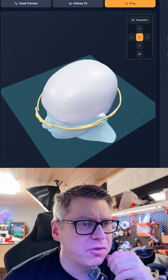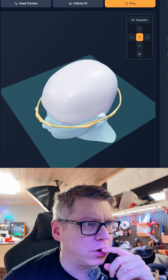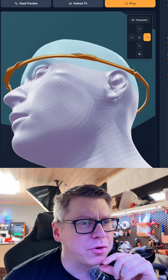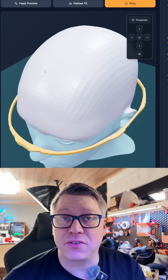It may take a couple of attempts — let it regenerate — and then you'll have a full size ring. This can be sorted and printed as is. No more fiddling with the slicer.